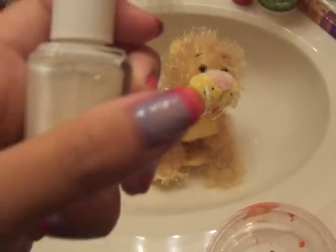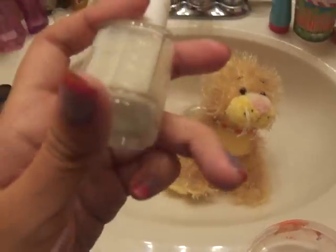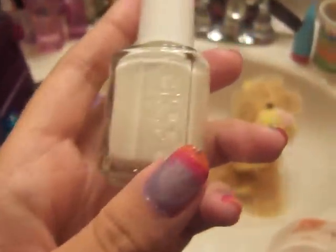So for the base, like for the bottom of all my colors, I painted a color underneath it. I used Essie Waltz, and this one is really, really sheer. So I thought it was a good base coat because it was really sheer and it wasn't too much of a thick white.